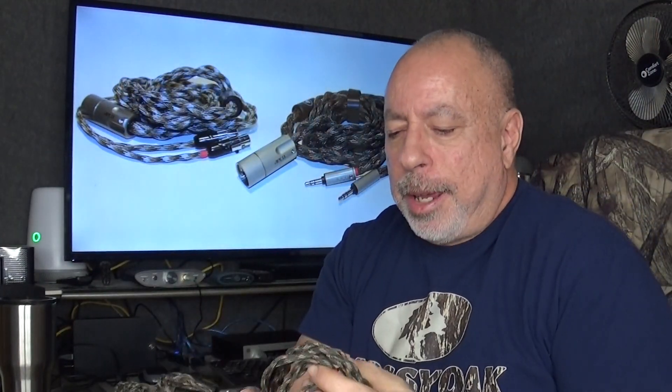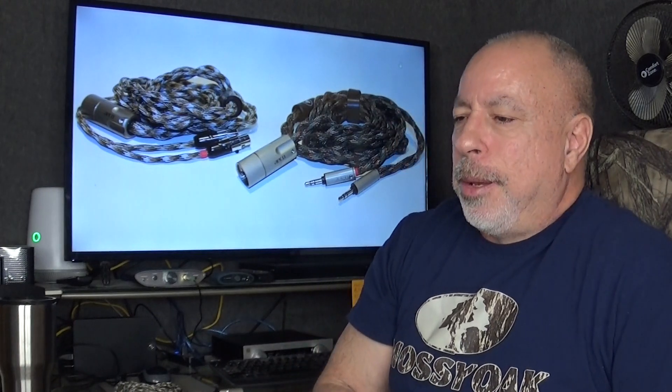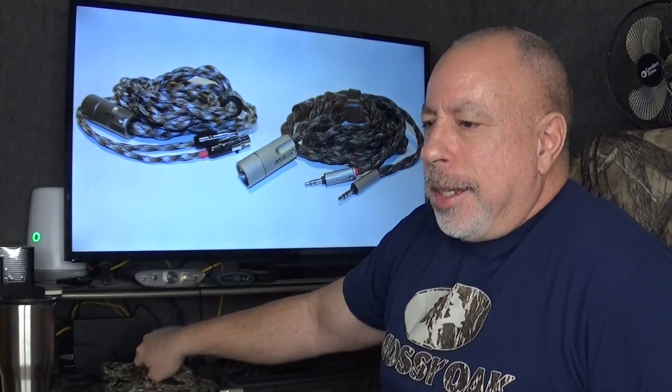Like I said, these are all custom made and you can get them in pretty much any length you want. There is a super hybrid version that uses 8 cores instead of 4 cores, and I think it's somewhere in the neighborhood of about $600 per cable.